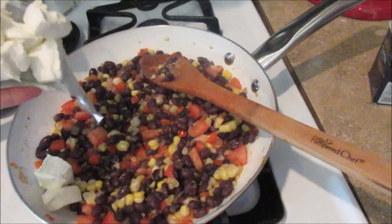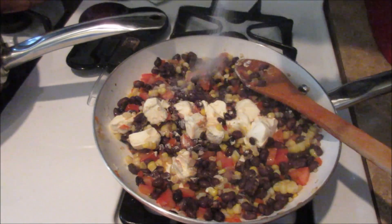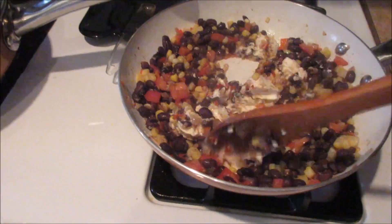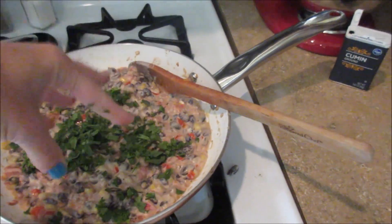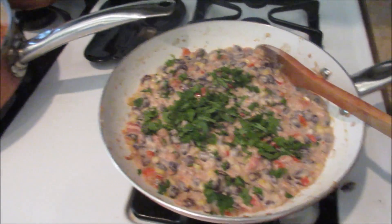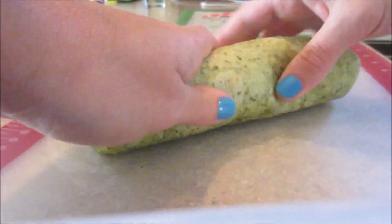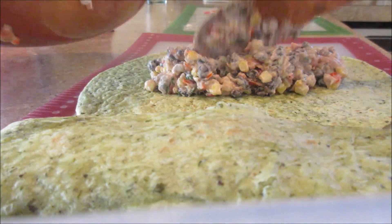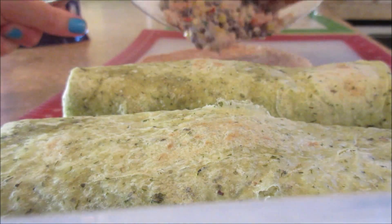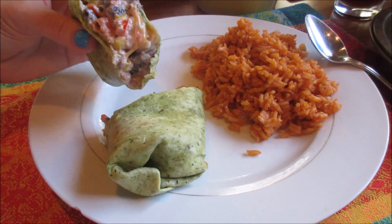The tomatoes and corn are not what the recipe calls for — just my addition. Then I have three ounces of cream cheese cut into cubes, which I add along with about half a teaspoon of salt and some cumin — another addition of mine. Let that cook for a couple more minutes, then throw in some chopped fresh cilantro and stir it up. I'll warm up the tortillas, fill them with the mixture and some cheese, and serve with rice, guacamole, salsa, and sour cream.